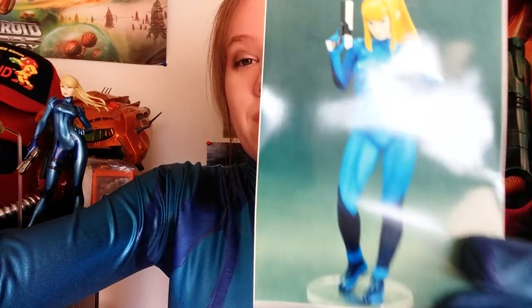It's basically one-sixth scale or something, so it's pretty big. I actually thought it was going to be smaller, because the picture looks kind of small, but it's actually really big. And it's her Metroid Prime Zero Suit — my favorite one.